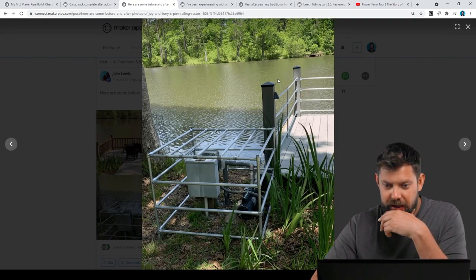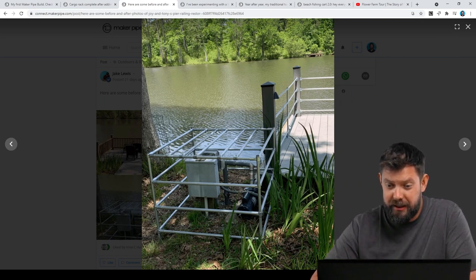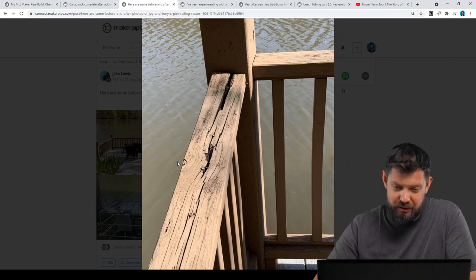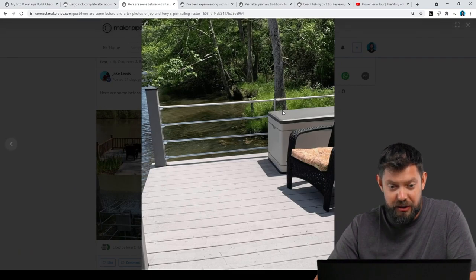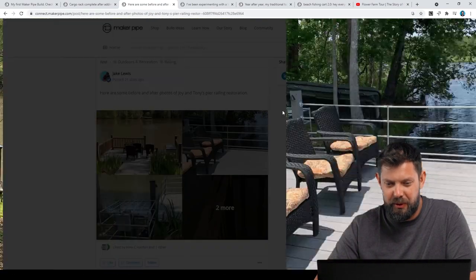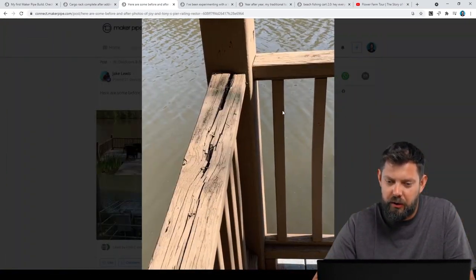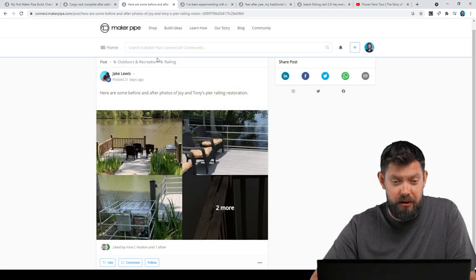It looks all one color. They integrated it into some new posts with flanges and supported it in the center. They also caged off all the electrical for the pump right next to there. There's a picture of the rotting wood that had to go, and a close-up of the connectors and the set screw style flanges they used. It just came out wonderful — they did a fantastic, beautiful job, and we love seeing it. Definitely look for that interview where they talk about their whole process, coming up soon.